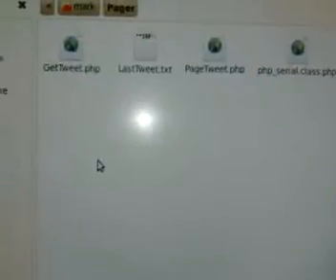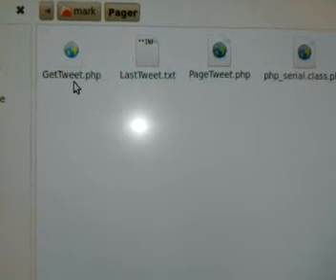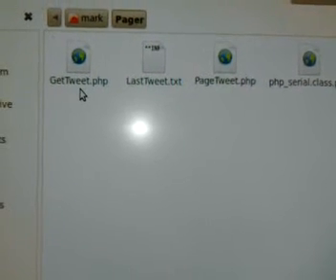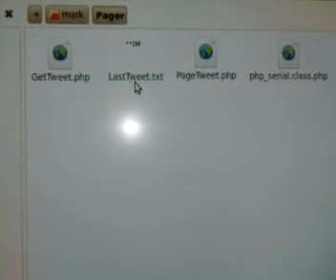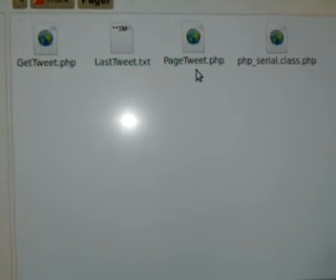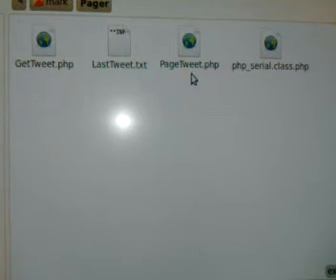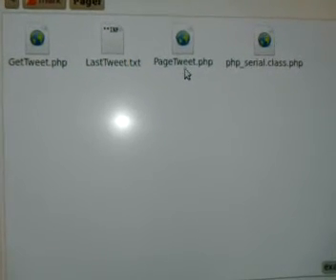I wrote a couple of PHP scripts. The first one is gettweet.php. I've got a scheduled task that runs every five minutes and checks this file. That file pulls the last tweet from Twitter — as long as it's not an at-reply. It then checks the lasttweet.txt file to see if it's a duplicate; if it is, it just dies. If it's something new, the next step sends it to pagertweet.php, which takes that tweet and encodes it in the POCSAG format the encoder needs, with the 1200 baud file format and the cap code for the pager.